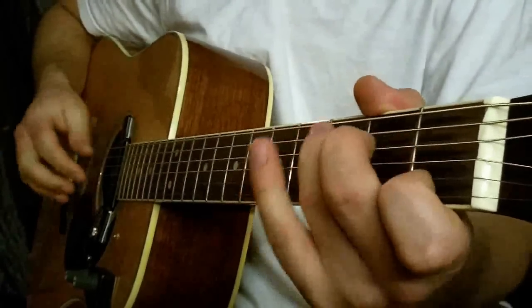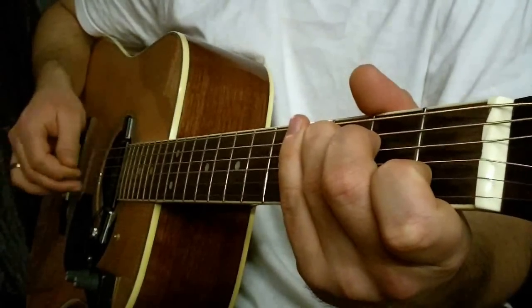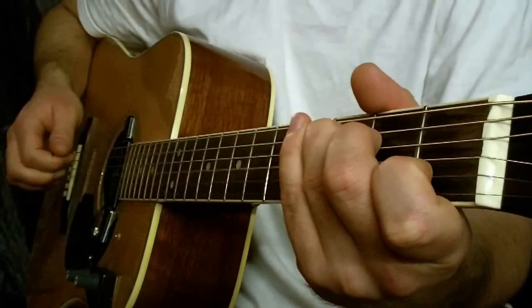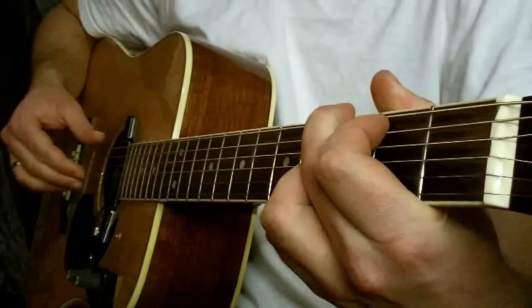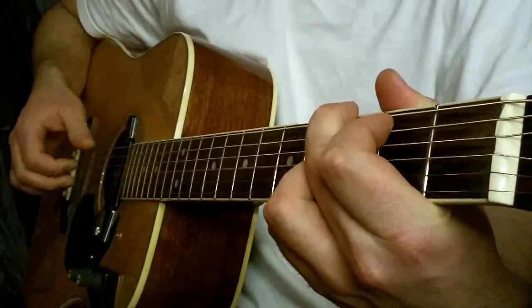I za drugim razem C-Dur — druga i piąta struna razem. Trzecia, druga, trzecia. G-Dur — struna druga i szósta razem. Trzecia, druga, trzecia.